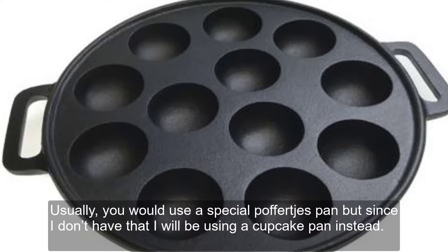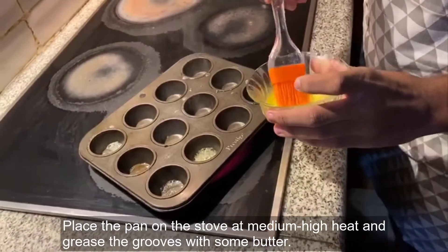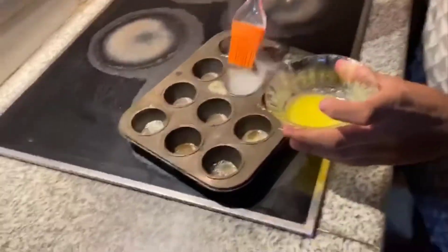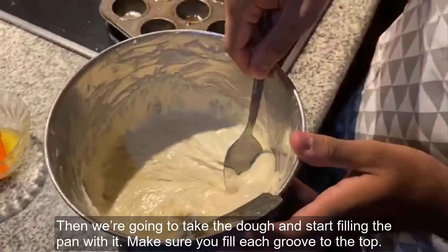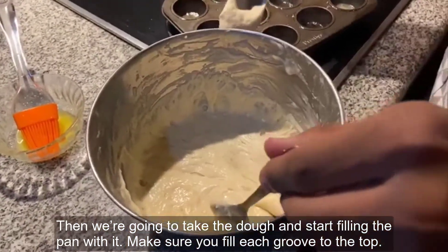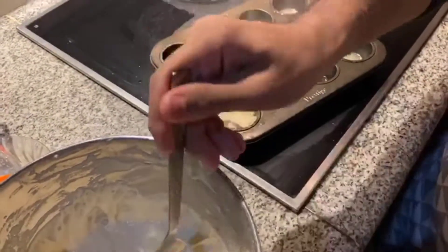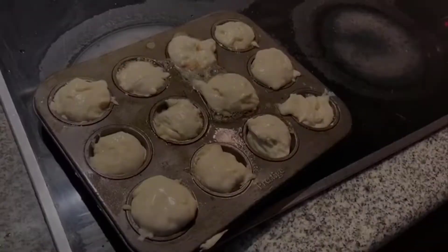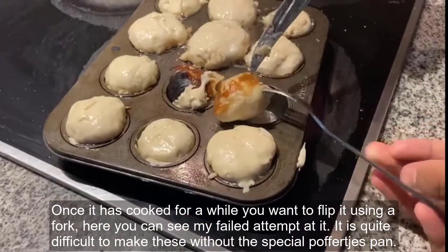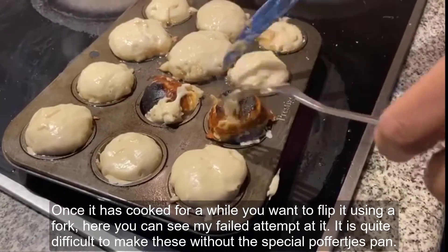Usually you'd use a special poffertjes pan, but since I don't have that, I will be using a cupcake pan instead. Place the pan on the stove at medium to high heat and grease the grooves with some butter. Then we are going to take the dough and start filling the pan with it. Make sure you fill each groove to the top. Once it has cooked for a while, you want to flip it using a fork so that it can cook the other side. Here you can see my failed attempt at it, as it is quite difficult to make these without the special poffertjes pan.